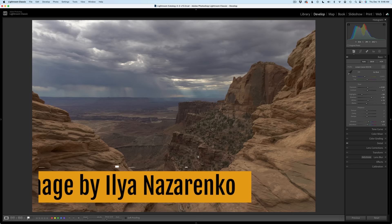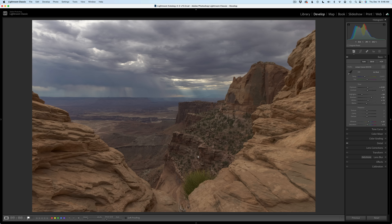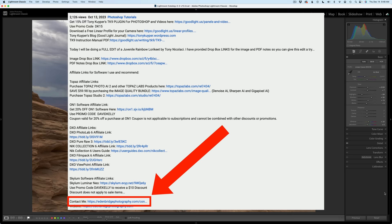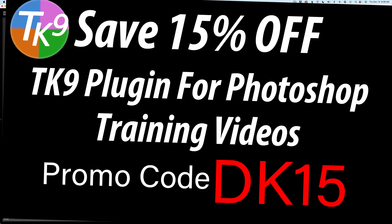You can download the image as well as the PDF notes and give this edit a try yourself. It's a great way of learning how to use the TK9 plugin for Photoshop. I'll have Dropbox links in the description below this video — you'll have to click on More to open up that description, and you'll find those links for the PDF notes as well as the image. If you have an image you'd like me to edit on a TK Friday, scroll further down in the description and you'll find a Contact Me link — click on that and we can discuss using one of your images on a TK Friday.